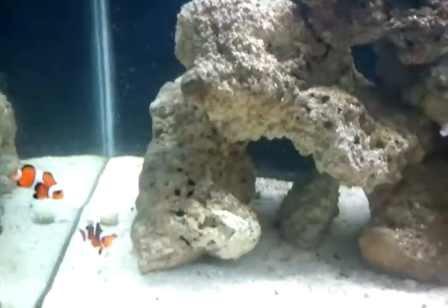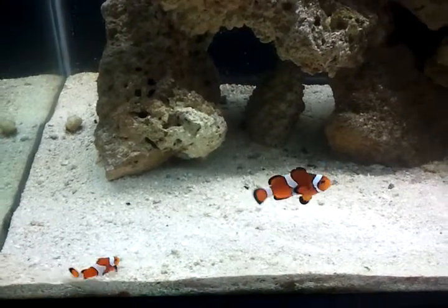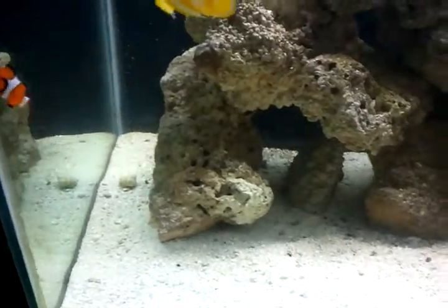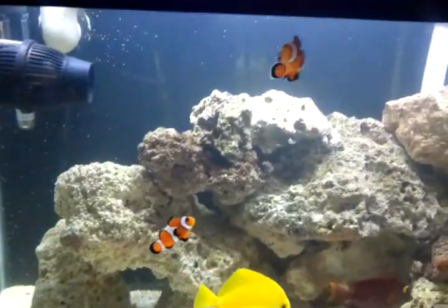These are tank-bred Ocelaris clownfish, so I don't know if they're going to host the anemone, or whether this will be futile, but I'm going to attempt it anyway.